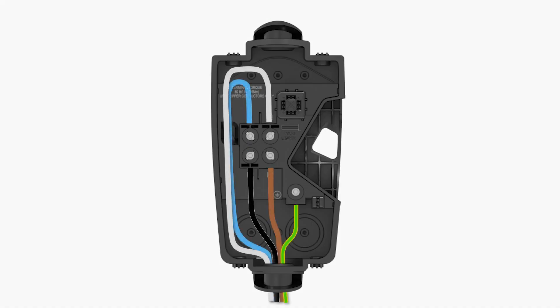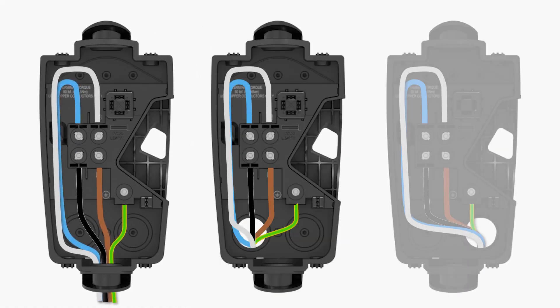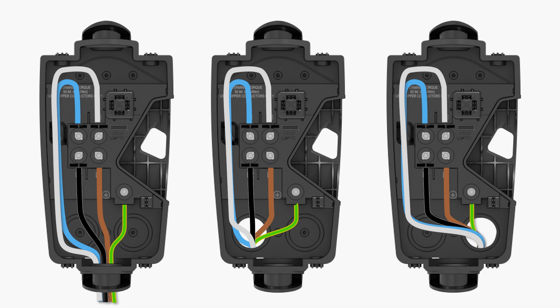When conduit enters through the bottom or rear of the enclosure, route the line 3 and neutral wiring through the channel and secure with a zip tie.